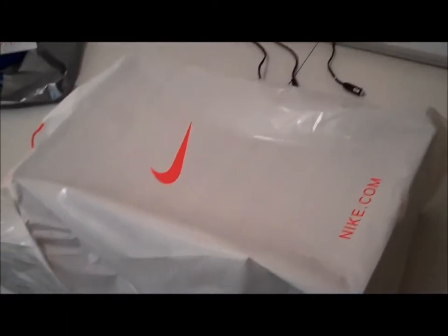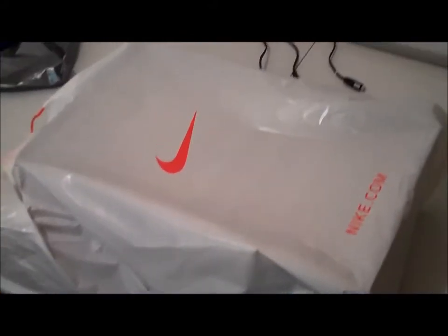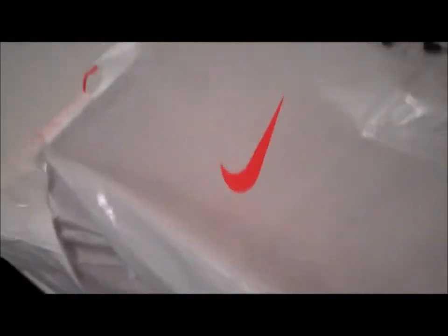I don't know how popular these are getting, but I really, really like these. As soon as I saw them, as soon as I saw them in my size, I had to cop them. Let's see what we pulled out today.